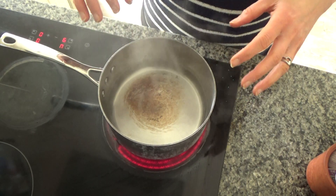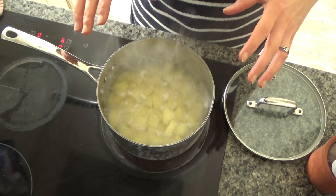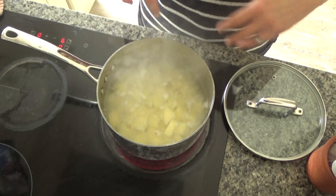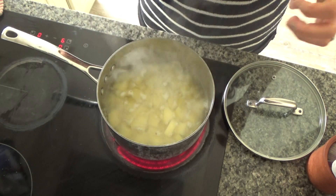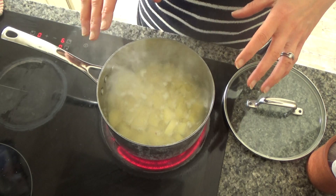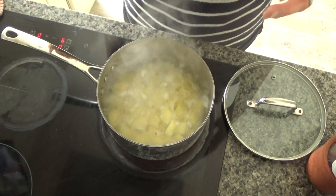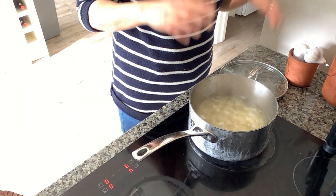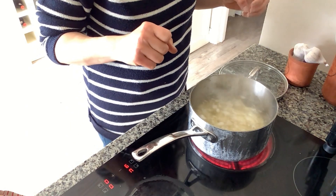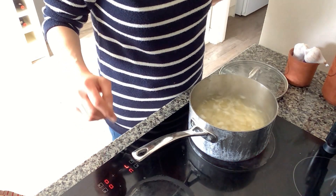I'm going to leave this pan to heat up and come to the boil. I've just peeled, sliced, and diced about 600 grams of potatoes while I was waiting. The pan came to the boil and I put the potatoes in — I used about 800 grams in the end, and I'd say about 800 grams to a kilogram of potatoes if you're serving four to five people.